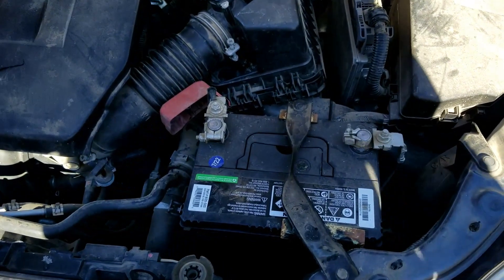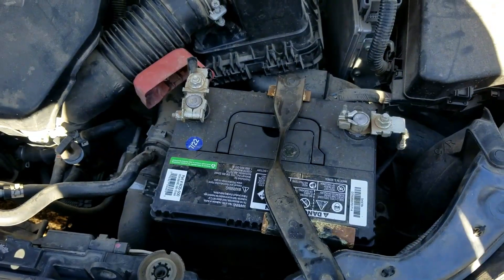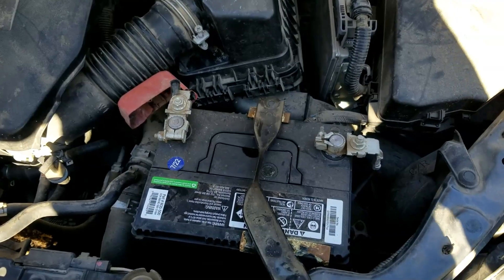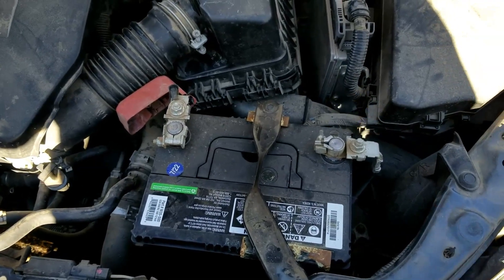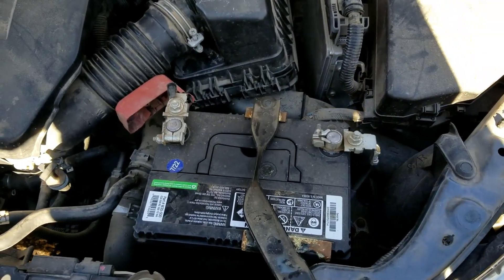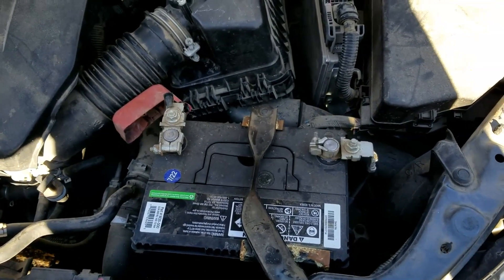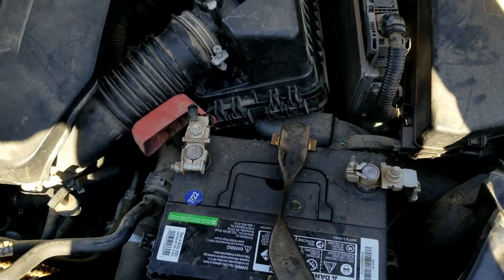I did a video on how you could test the alternator with a multimeter, which is the way you should test an alternator. But if you don't have a multimeter, there is an old school way you could go about testing the alternator without one. I always suggest using the multimeter, but I'll show you this old school way.